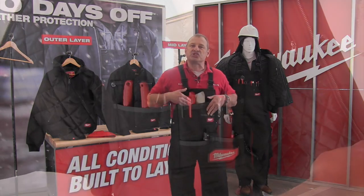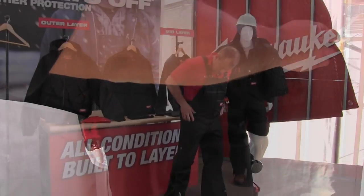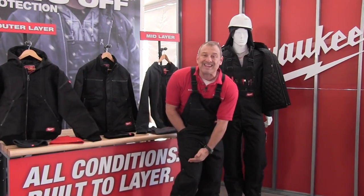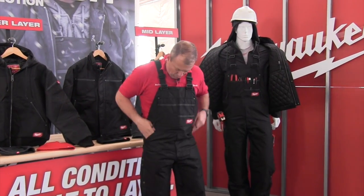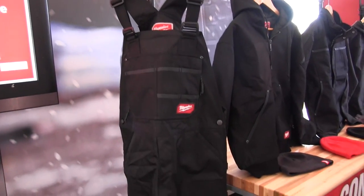Tons of pockets in the chest — you can see right here, lots of different pockets. Some pockets down here that are actually lined and they're deep; they go all the way down to here. Really deep pockets, really warm. There's a hand warmer pocket here, and a couple of zippered protected pockets.